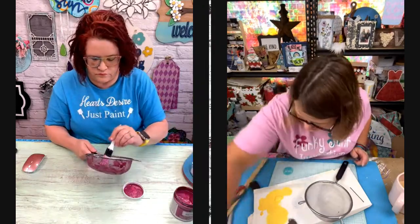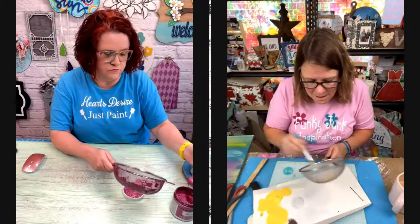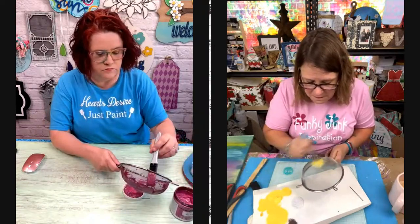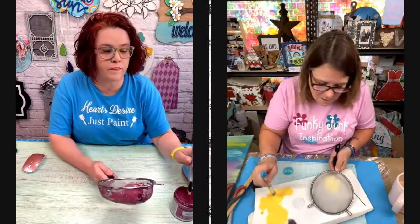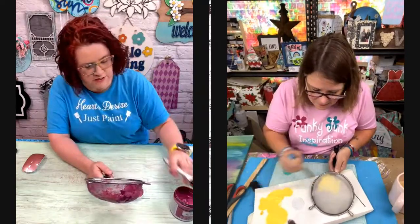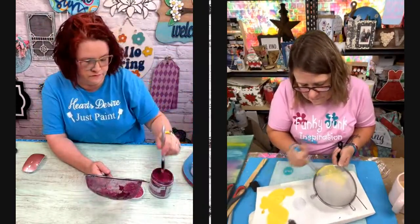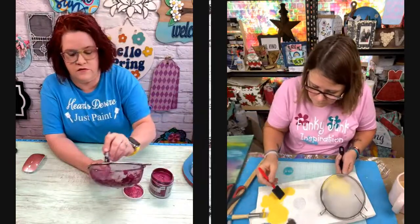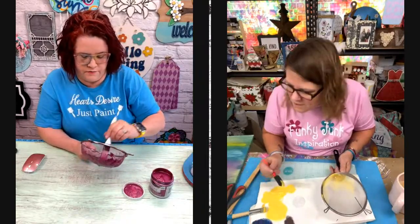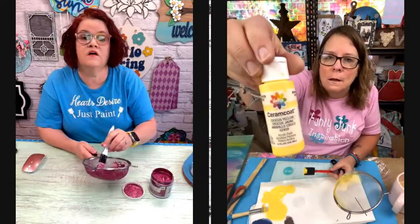I wonder if I'm going to try this stencil brush. I don't know why I thought that would work. It's not doing too bad — it's just doing the wire. Jeannie's here. There's Miss Jeannie. Jeannie, this is Magenta Metallics from Deco Art.